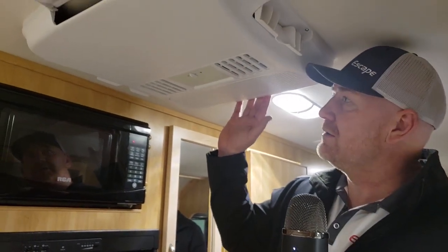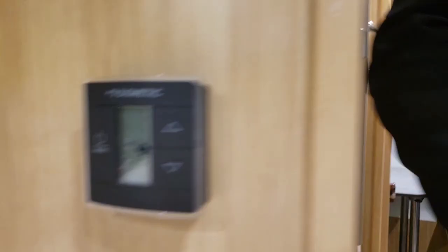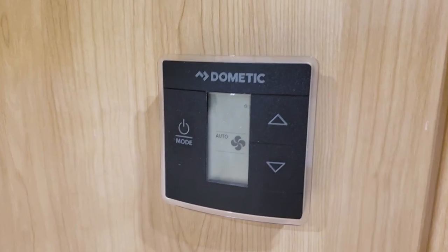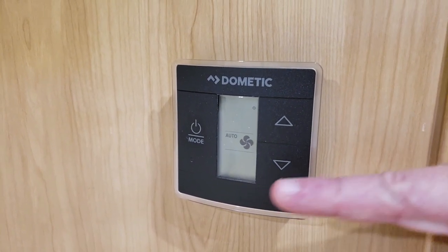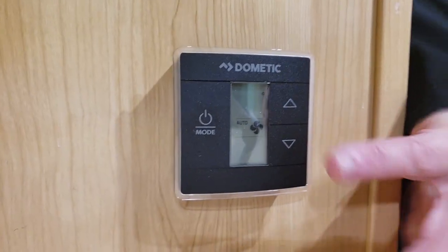We're going over to the Dometic now. Looking at the Dometic unit on the inside of the trailer — a slightly different look. It doesn't have a controller in place on the ceiling like the Coleman Mach 10 does. When we install a Dometic through the production line, we also install the digital thermostat. Because both the furnace and the air conditioner are Dometic, the digital thermostat will control both. We're going to turn this on to low speed.